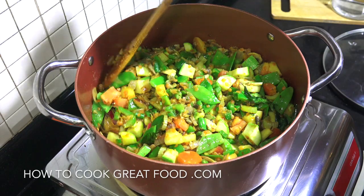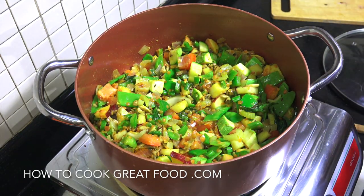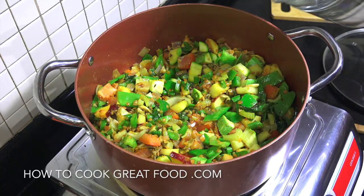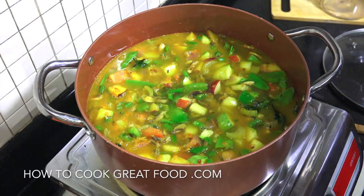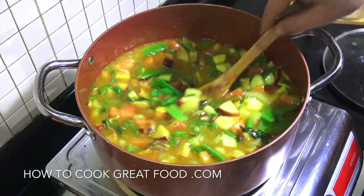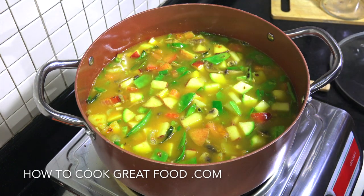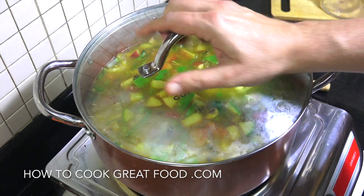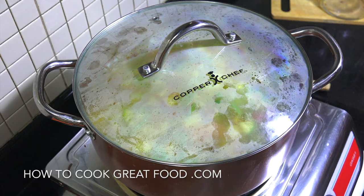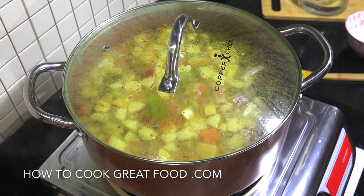That's looking absolutely wonderful. Now we can add more liquid — I'm using water, but use stock if you want. I'm going to put enough in to just cover it. Down goes the heat to just above a simmer, on goes the lid. I'll be back in about six or seven minutes — no need to touch it. Okay, off goes the heat — let me get this lid off and get some steam out of your way.